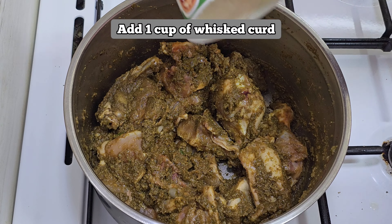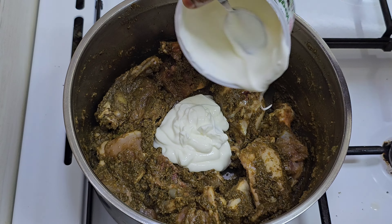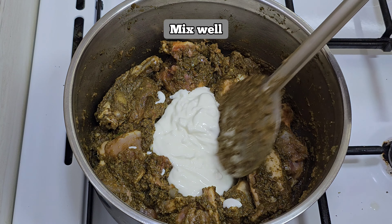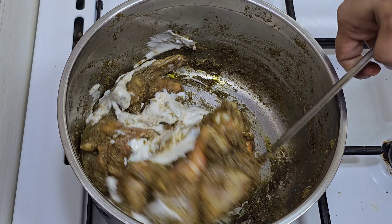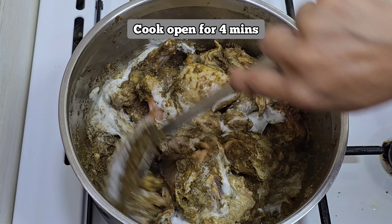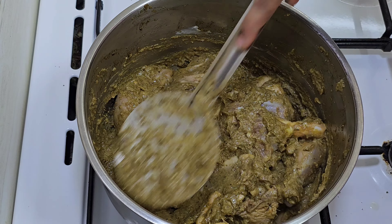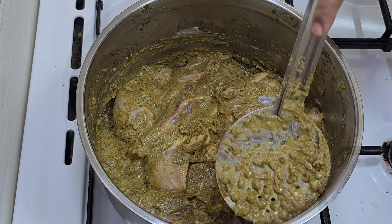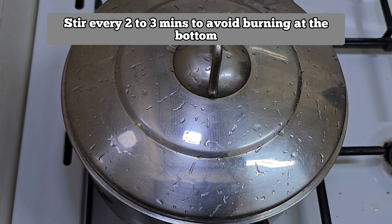Add 1 cup of whisked curd and cook it for 4 minutes. Then cook it for another 2 to 5 minutes, and we are cooking for a total of 10 minutes.